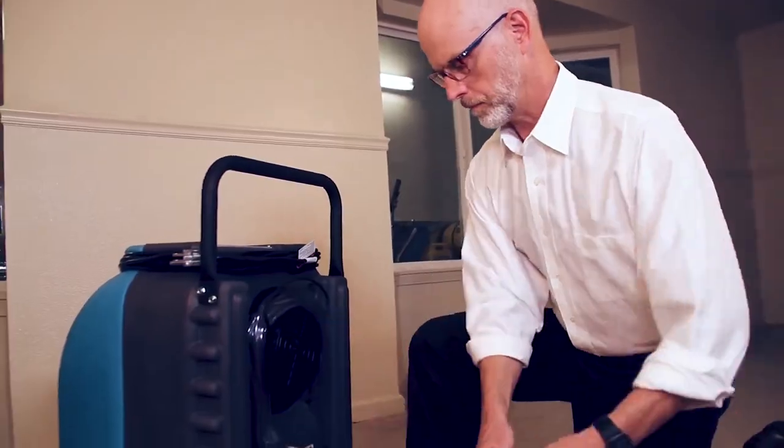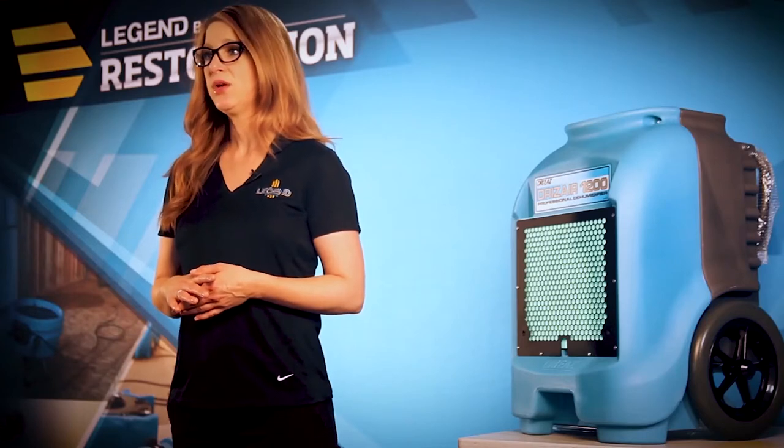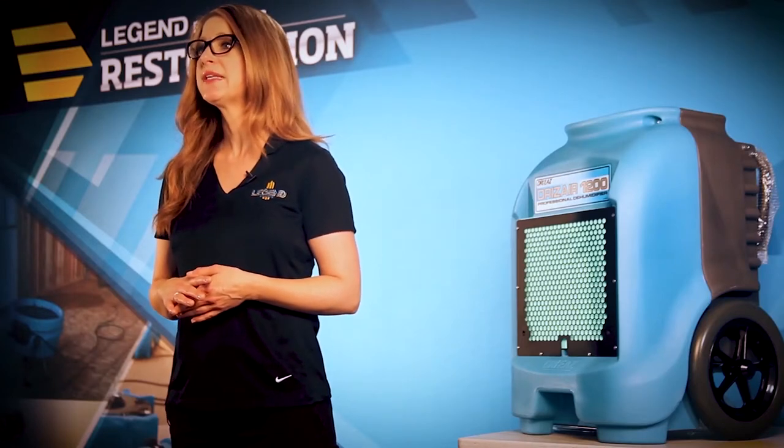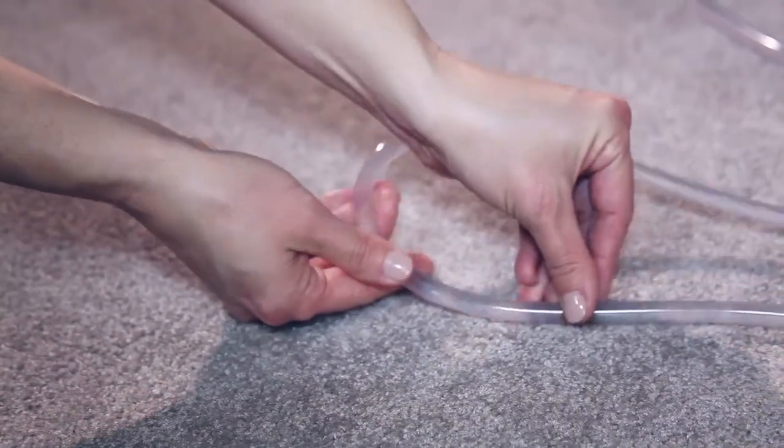Next, unwind the clear drainage hose. Put the open end of the hose securely in a sink, toilet, tub, or out a door. Position it anywhere water can safely drain out that's less than 20 feet above the dehumidifier. Make sure the hose is not kinked or clogged.